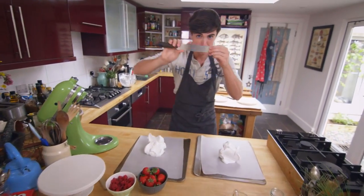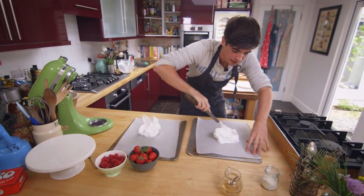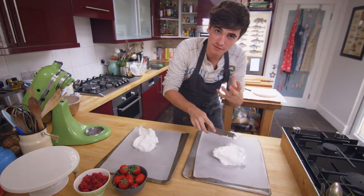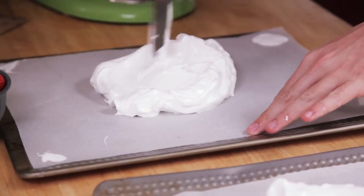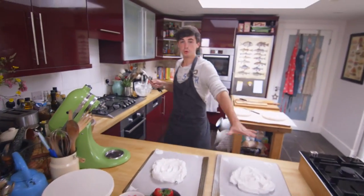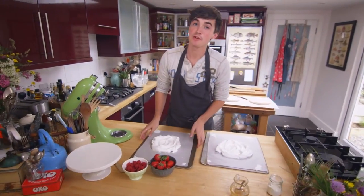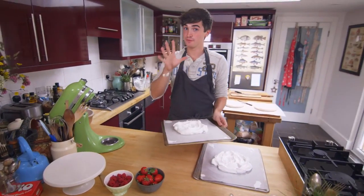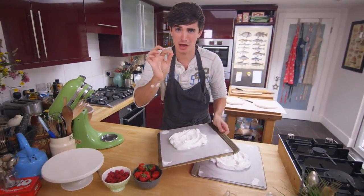Take a palette knife and just spread this mixture across the base into a nice even circular shape. Two beautiful pavlova bases all ready to go. These go into the oven for 45 minutes at 150 degrees Celsius until they are nice and crisp on the outside and lovely marshmallowy on the inside.